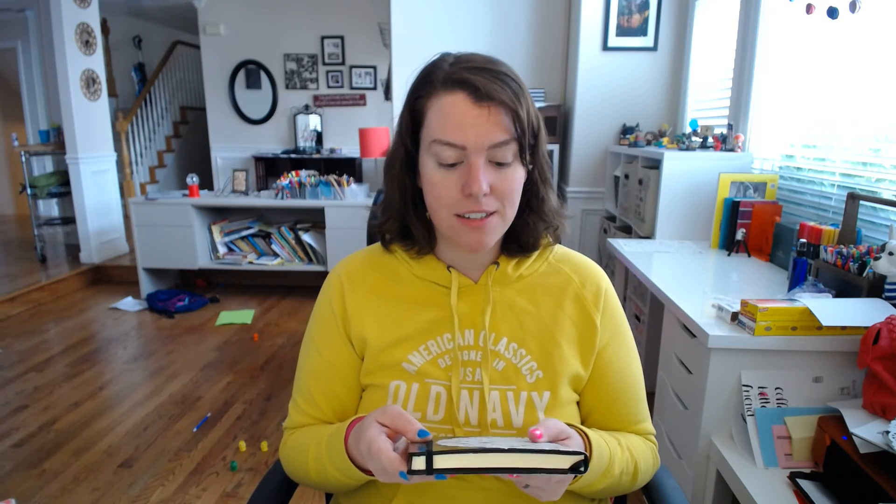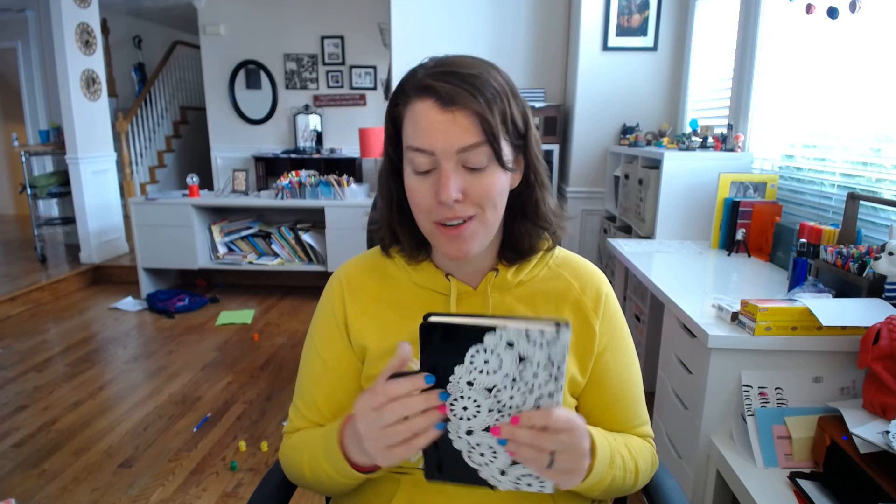You can do this with anything — you can get your kids to draw a picture or something on paper and then just Mod Podge it to the front or around it or whatever you want. I really think this is my favorite bullet journal so far and it's completely empty right now, so I get to add whatever I want to it.